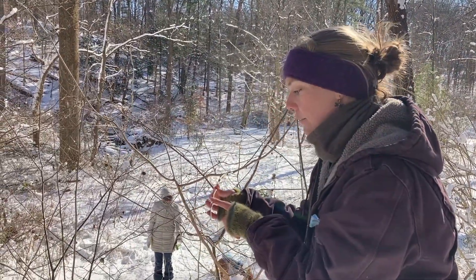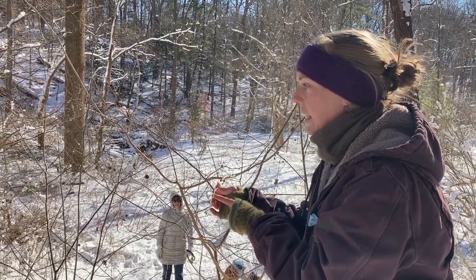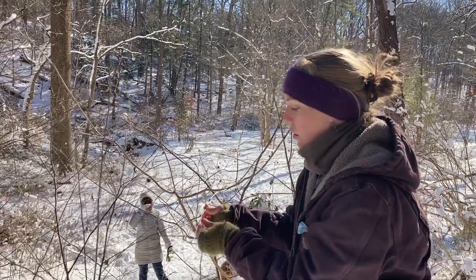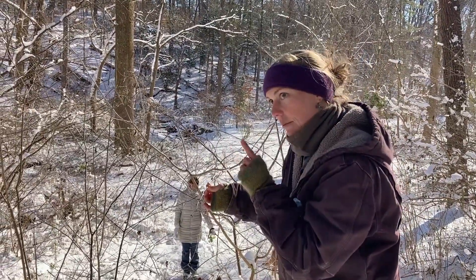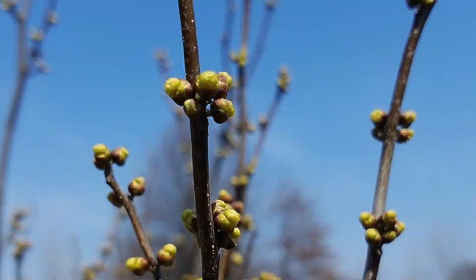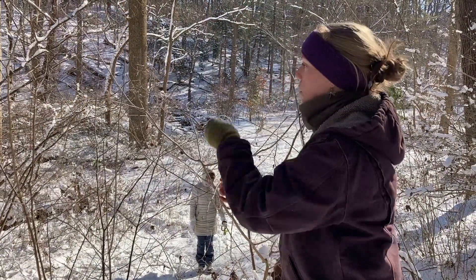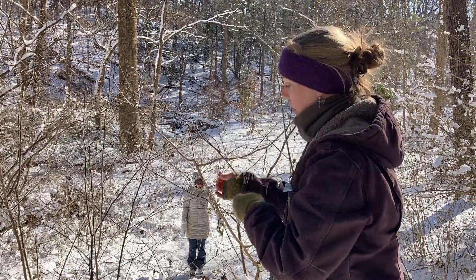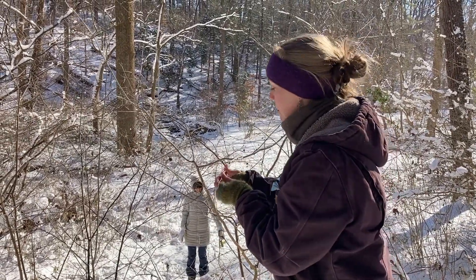So on these twigs, they're kind of light greenish gray. They've got these little white dots on them — those are called lenticels. But the big thing that's helpful for identifying Spicebush are these really bulbous flower buds. You can see they're all up and down these stems. They're in clusters of three or four or sometimes five.